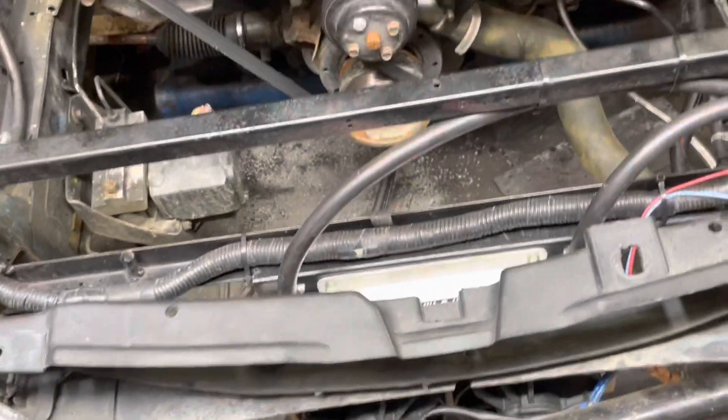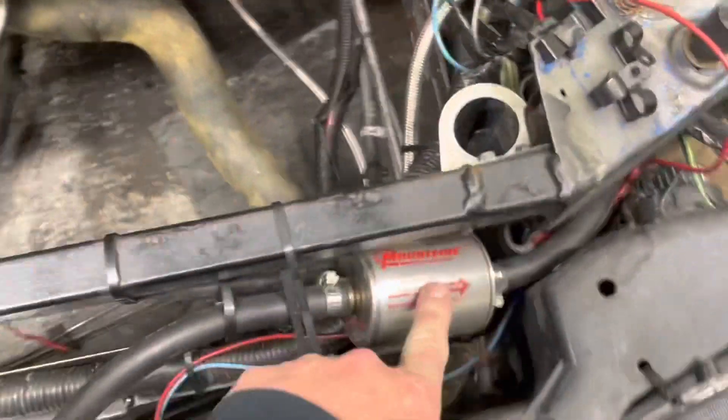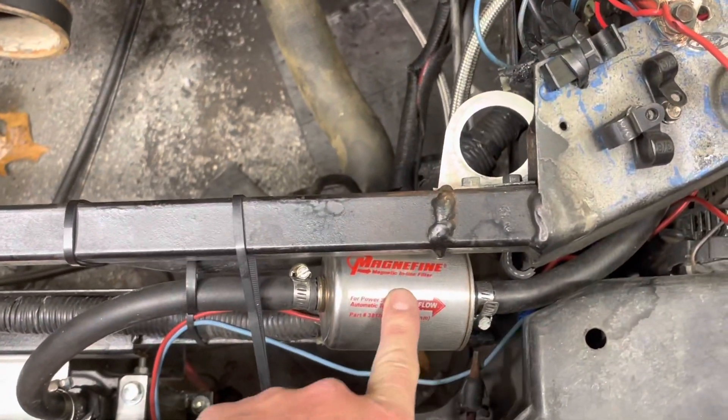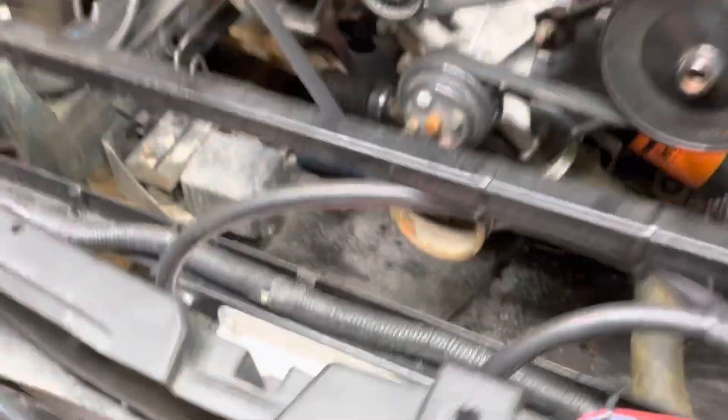It's a plate-style cooler. I actually called Dorale and asked them what to use, and they said this one is used by Formula Drift cars, so I figured it would work for me. There's also an inline filter — that seemed to help a lot. It also has dual fans on it and it's shrouded.